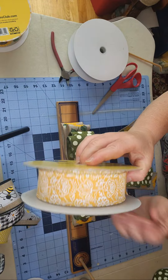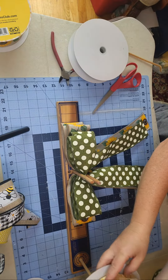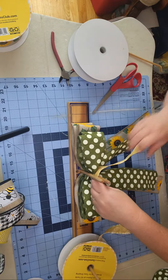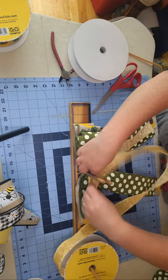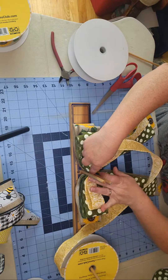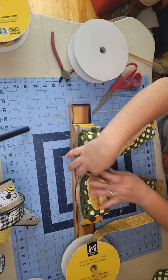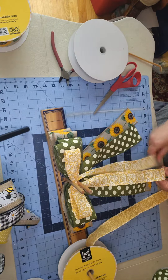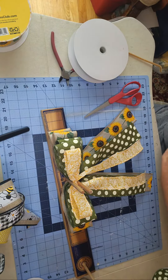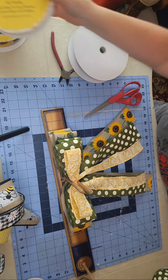Next is this beautiful yellow — a one-and-a-half-inch ribbon — and I'm just going to do one loop of this one. You can also use these kinds of bows for Christmas tree toppers. My other son has a Christmas tree up all year long and changes it out for the season.